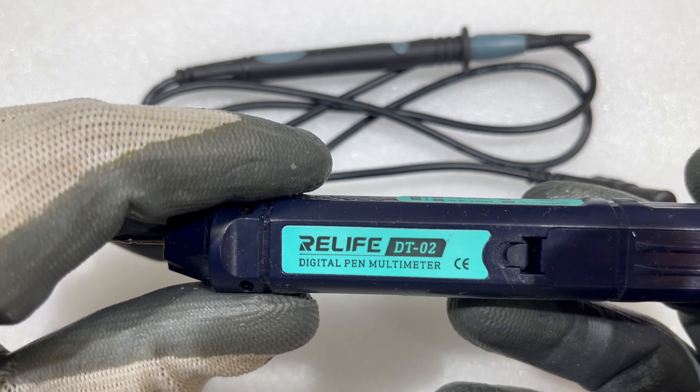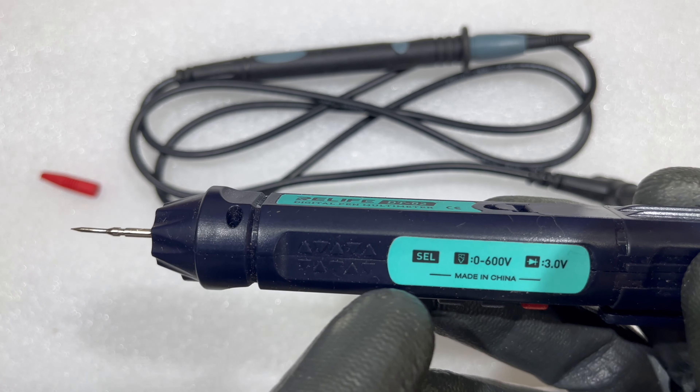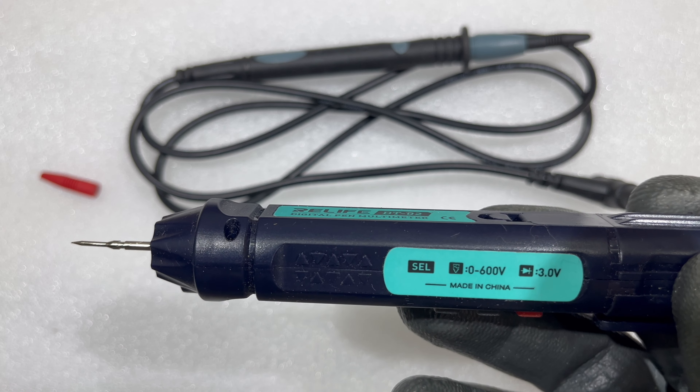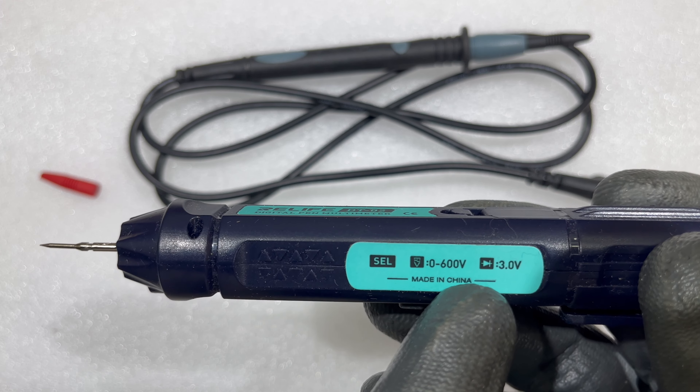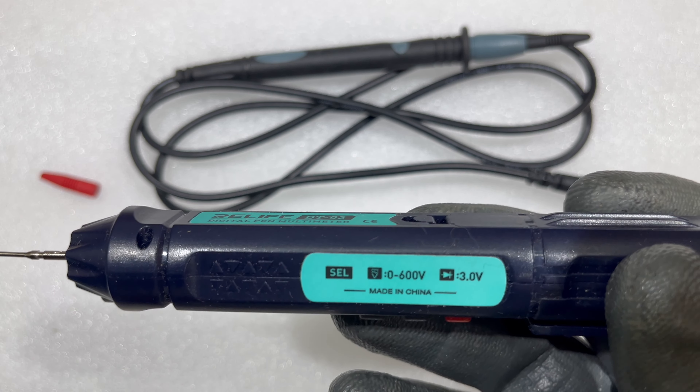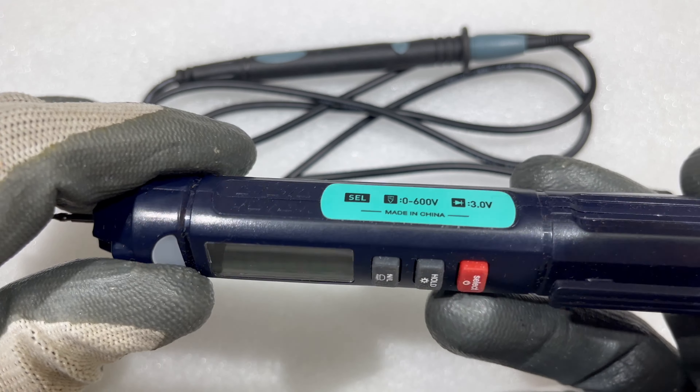On the back side there's also badging. If you have selected the DC mode, you can check 0 to 600 volts; if you are in diode mode, you can check up to 3 volts. It is definitely a made-in-China product.